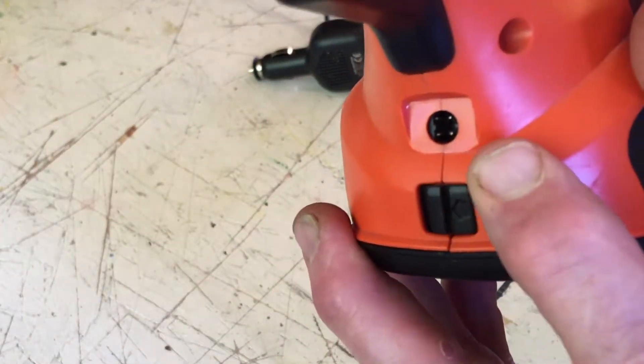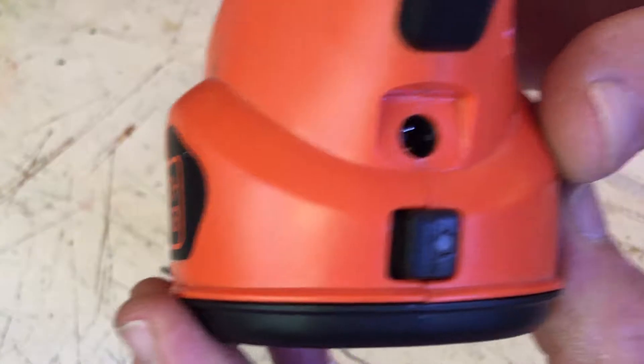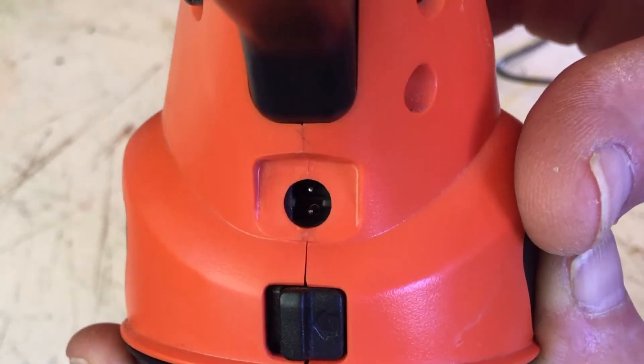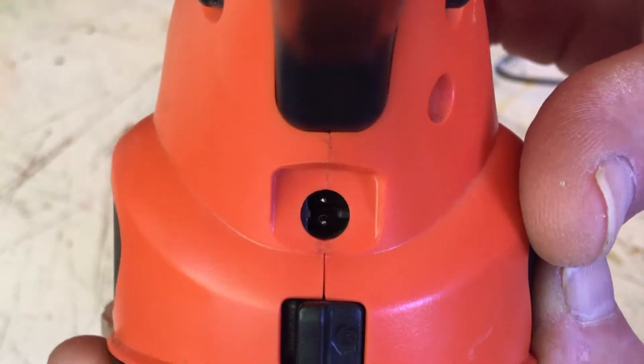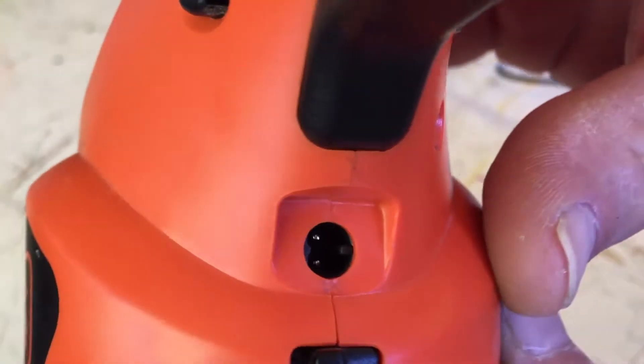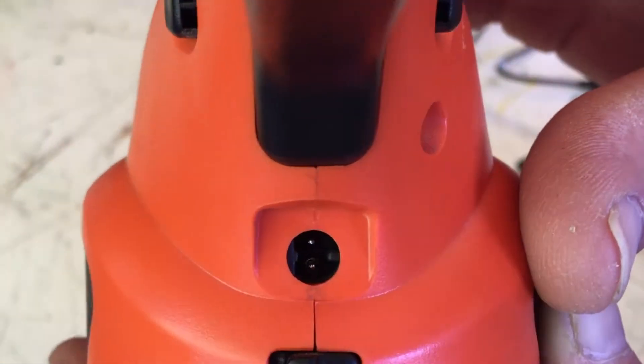I quickly looked at this port and I thought, okay, no problem, this is going to just have one of those generic round heads to the cord. But it turns out, if you look closer, there's two contacts in there, as well as some side contacts — so four contacts.